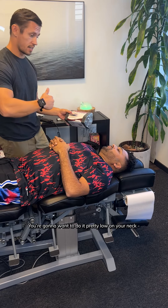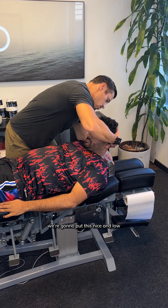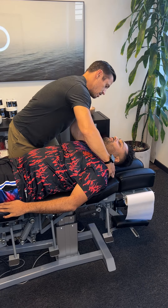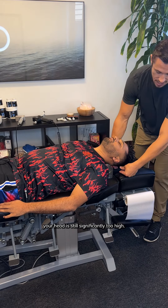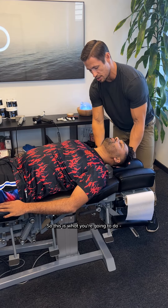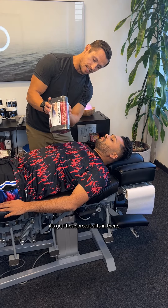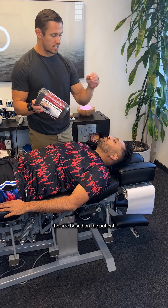You're gonna wanna do it pretty low on your neck based on your x-ray. So lift your head up. We're gonna put this nice and low, just so it's firm against the trap, and you're gonna let your head roll all the way back. Even with this right here, your head is still significantly too high. So we want to lower this a little bit. This thing is nice because if you turn it around, it's got these pre-cut slits in there — that's how you change the size based on the patient.